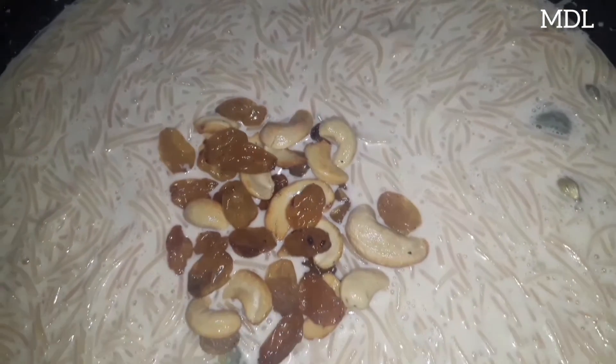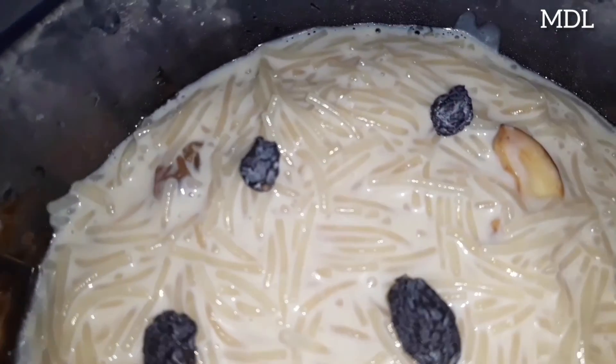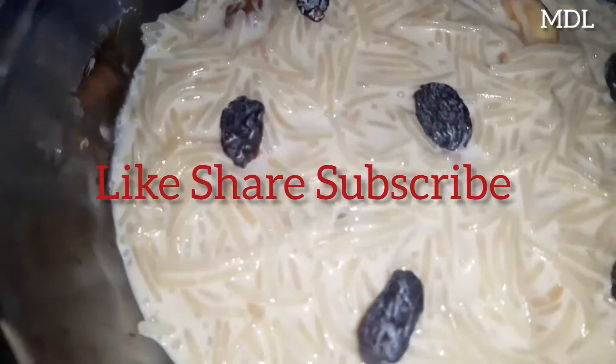Let's try it all in the meat. Please like, share and subscribe.